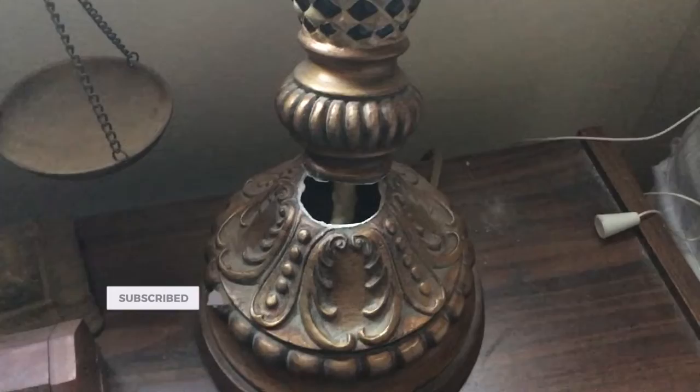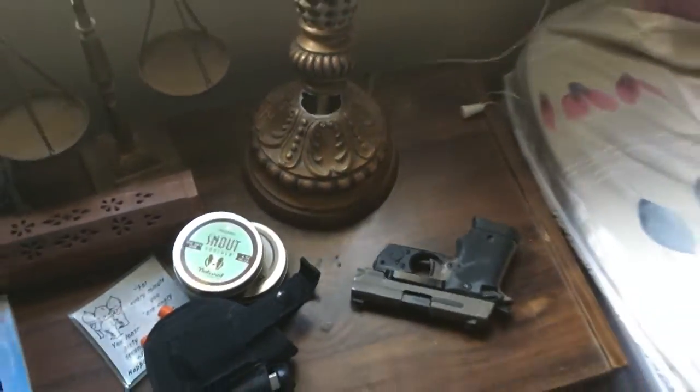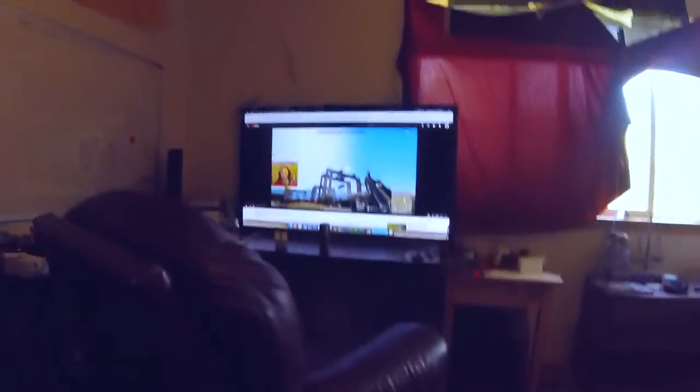Well, that's not acceptable — let's build a lamp. First, we need to take this guy apart.